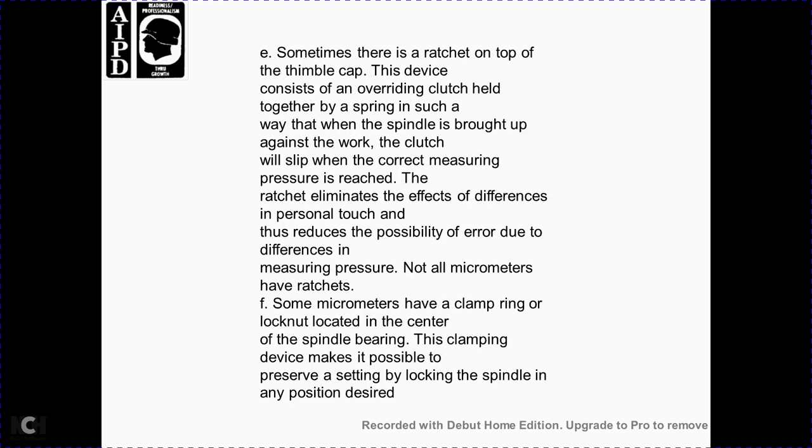Sometimes there is a ratchet at the top of the thimble — a device acting as an overriding clutch. When the spindle is brought up against the work, the clutch will slip when the correct measuring pressure is reached. The ratchet eliminates the effect of differences in personal measuring pressure and reduces the possibility of error. Not all micrometers have a ratchet. Some micrometers have a clamping lock nut located in the center of the spindle bearing, which makes it possible to lock the spindle in any desired position.